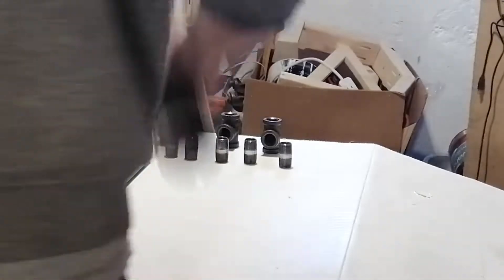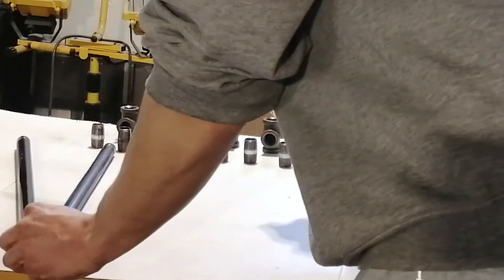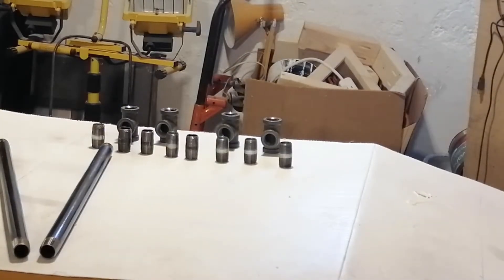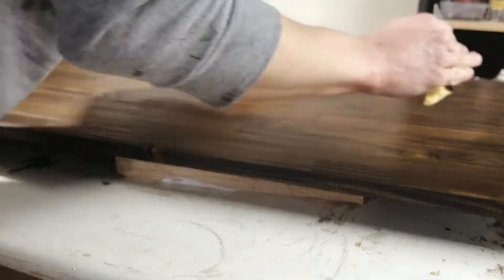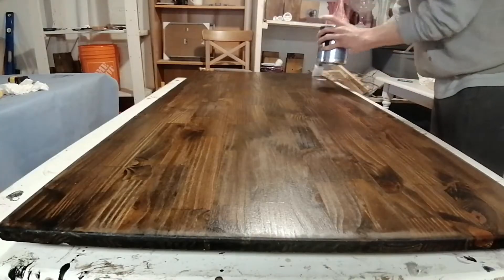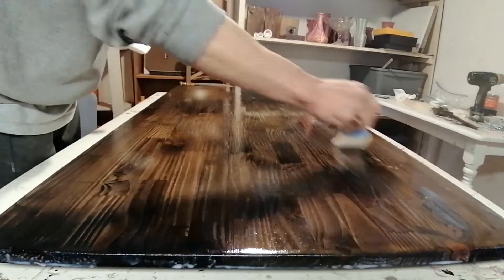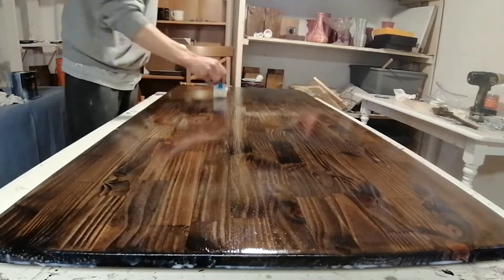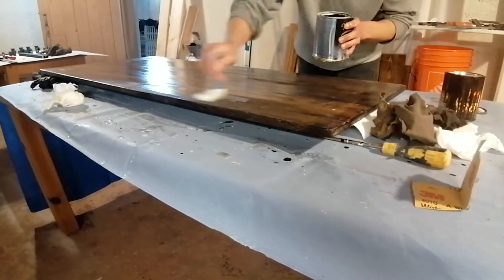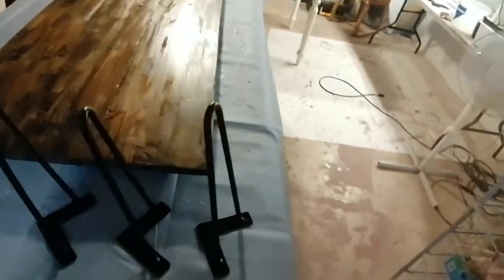I'm using Krylon Fusion all-in-one rust protector — a clear coat lacquer — to give extra protection on all the fittings. I sand down the first coat so that when the grain raises I get a smoother finish, and I do that between each coat using about 1,000 to 1,400 grit sandpaper. Then I add the second coat of polyacrylic water-based on the tabletop, and I flip the other table upside down to seal the bottom as well — sealing the whole entire table.